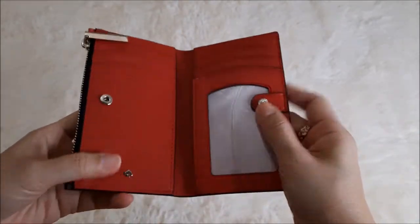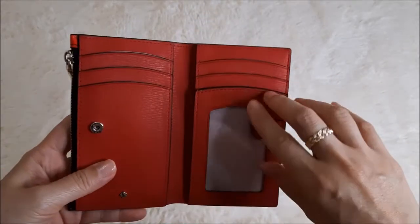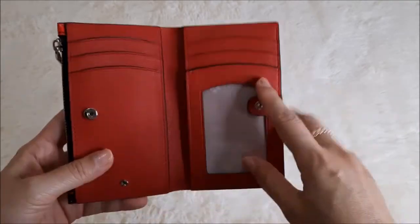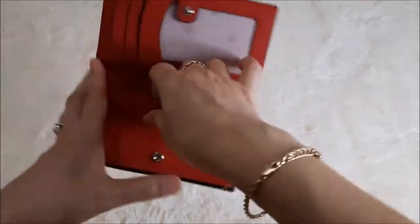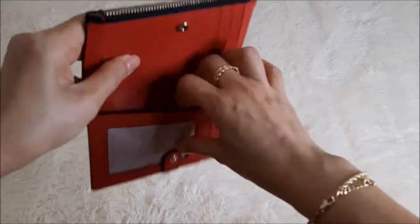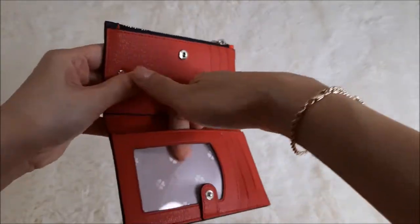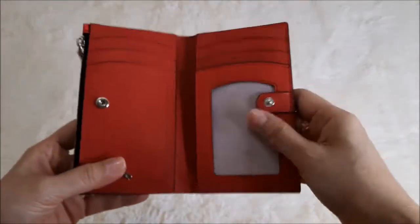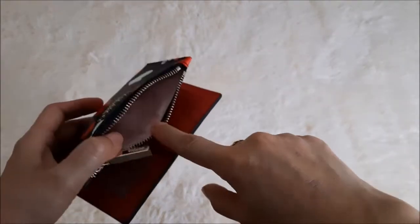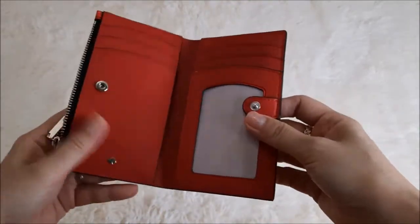It has a button closure and three card slots on each side, so six card slots in total. There are also two side compartments — one on each side. There is an ID window where you can put your ID, and a zip closure pocket where you can put your notes or coins.